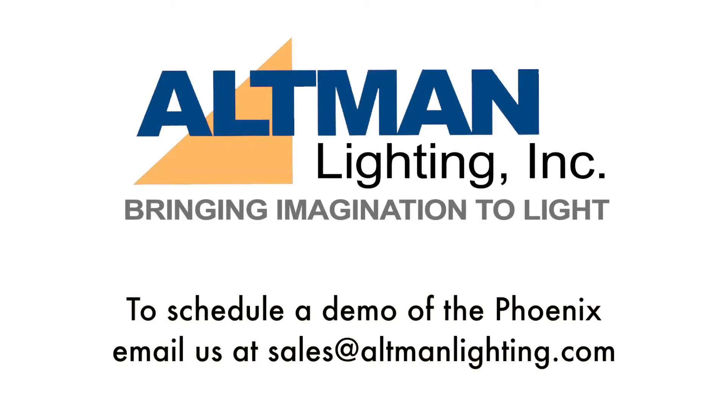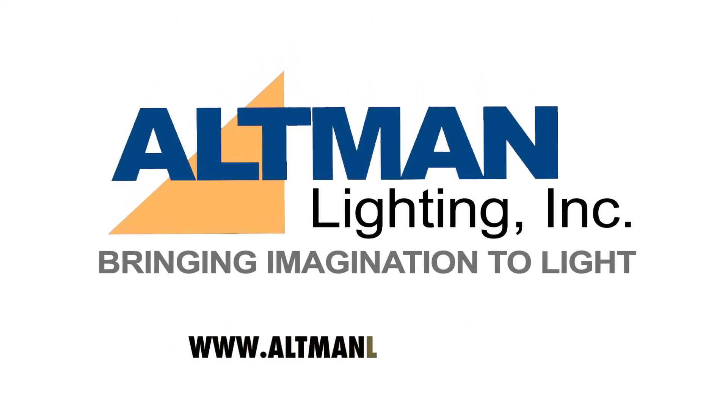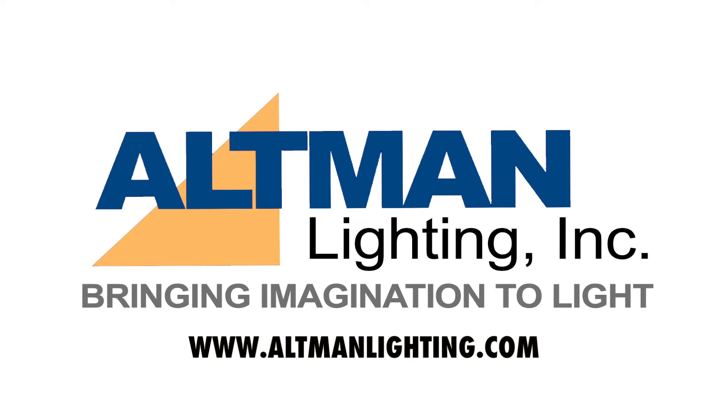To schedule a hands-on review of the Phoenix, please email us at sales@altmanlighting.com. For more information on this or any of our other products, visit us at www.altmanlighting.com.